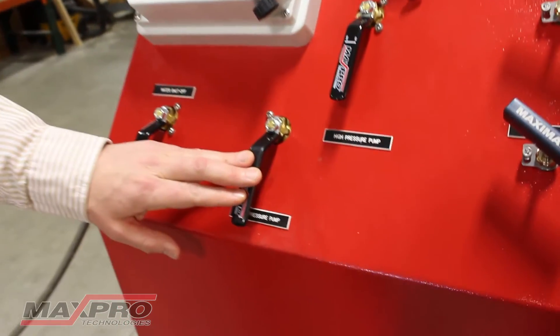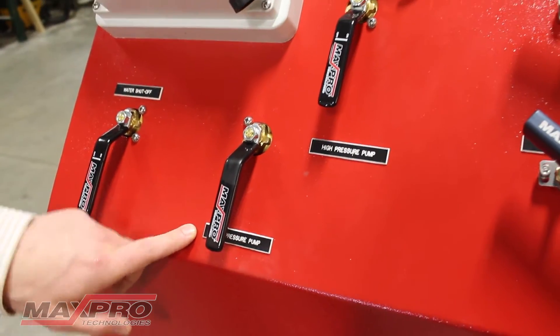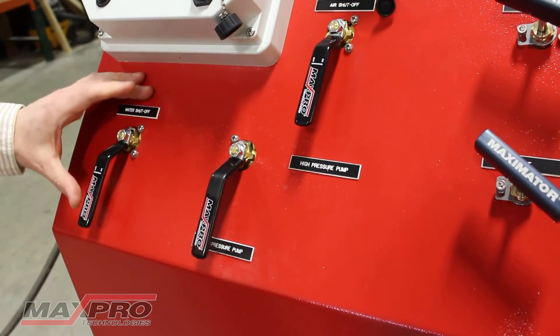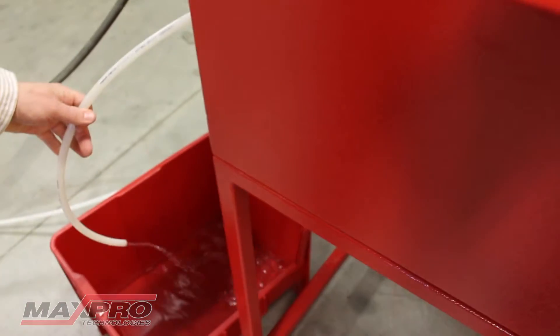This valve selects which pump you're going to use. You have the high pressure pump and the low pressure pump, and you just turn that to whatever you need. For this example, I'll put it on the low pressure, and you can see when I turn the water on it'll begin to flow out of the vent, which would be to drain.